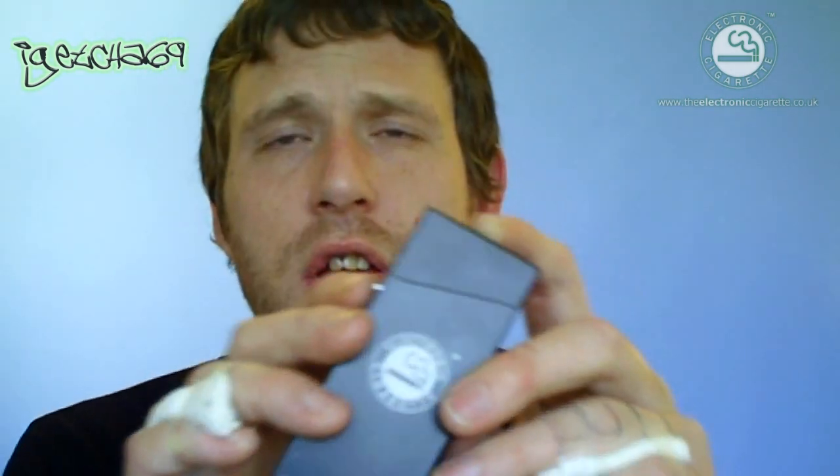Now when I received this I didn't actually realise that inside you get another full Titan package — but you only get one atomiser, one battery, and two cartridges.